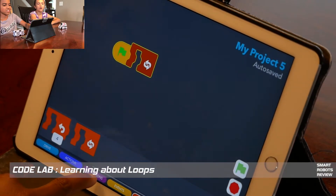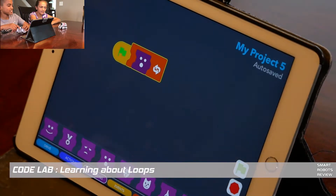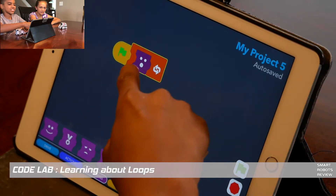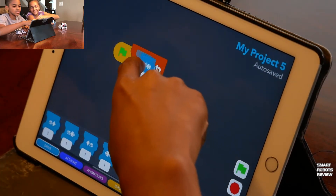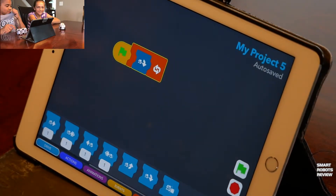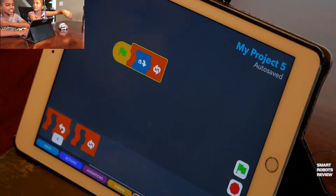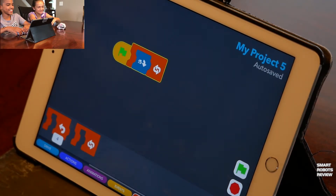They discover a loop tile — it repeats a sequence over and over. One loop type just keeps going forever; the other lets you type in how many times to repeat. They try making Cosmo do a circle. If you get stuck in an infinite loop, you can't easily stop — welcome to programming, kids.